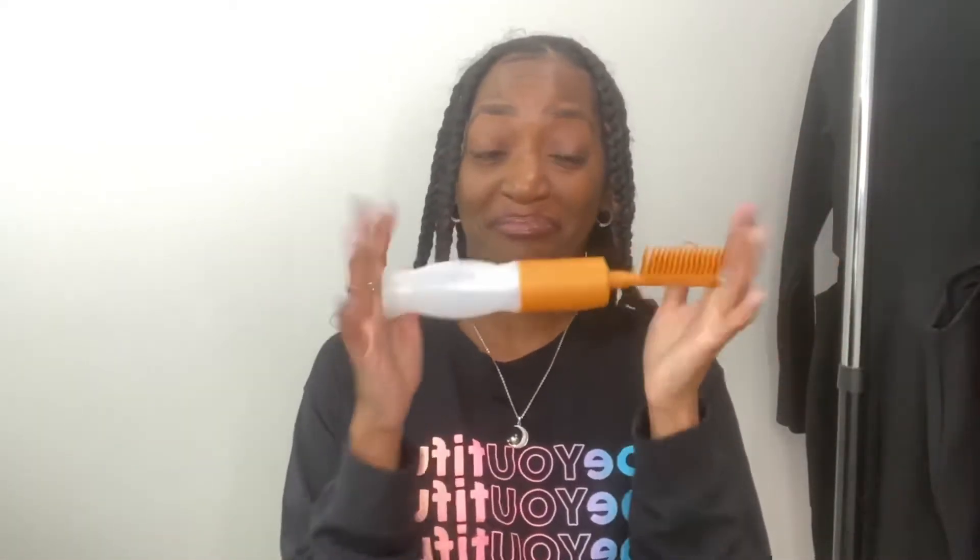Next is a conditioner dispenser. You put your leave-in conditioner or whatever you want to comb through your hair in here, and it pumps out through the comb — the comb has little holes in it. It pumps out and it's supposed to make it easy to detangle.